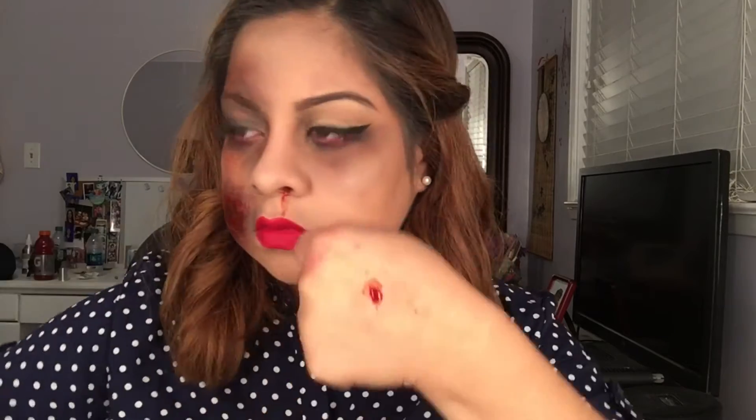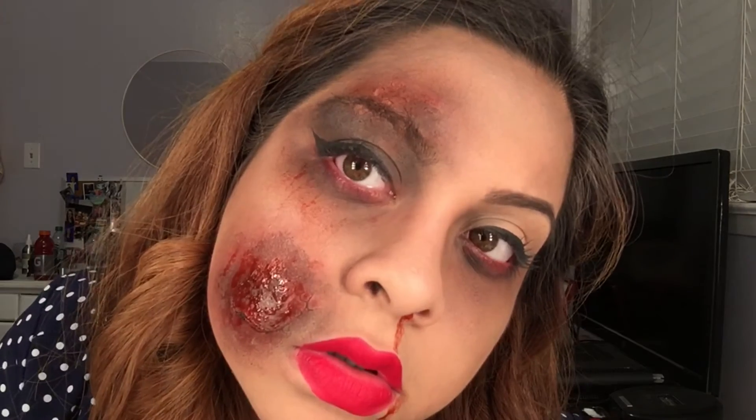Then I applied a little more blood onto it. Like I said, you can do as much or as little as you want with this look — this is just my version of it. I hope you liked it, I will be coming out with more Halloween looks, please subscribe and thank you for watching.